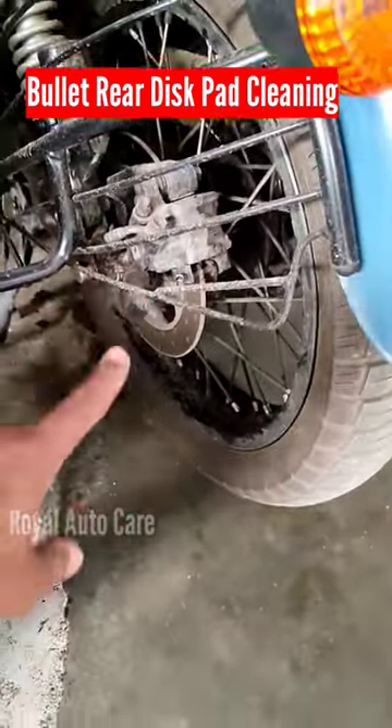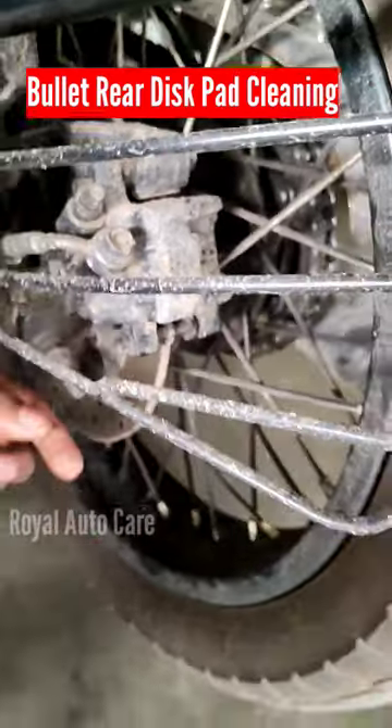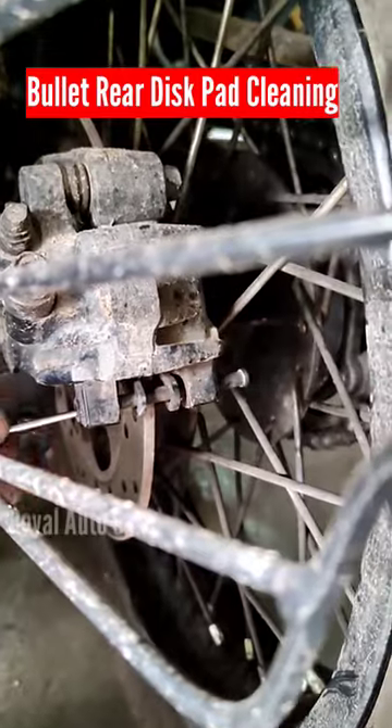The back pad is a good scooter. I am going to remove a pin here, in the center of the back pad. I am going to remove the back pad.